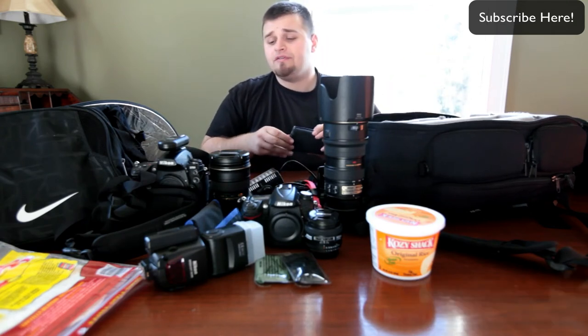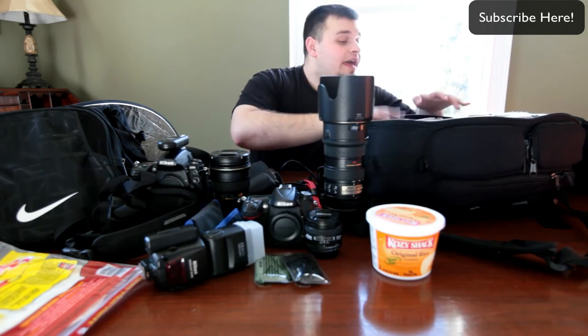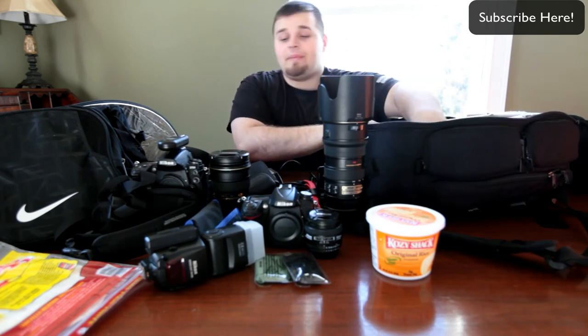I have the battery tray for my Nikon MBD10 grip, so that way if my main batteries die I can always use AA batteries. And I think that is basically the main part of my bag — extra camera batteries. That's sort of the main part.